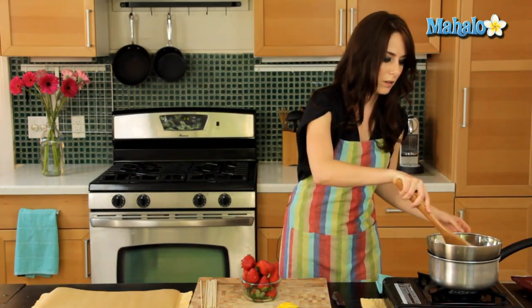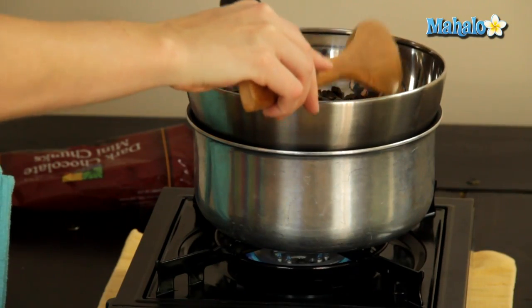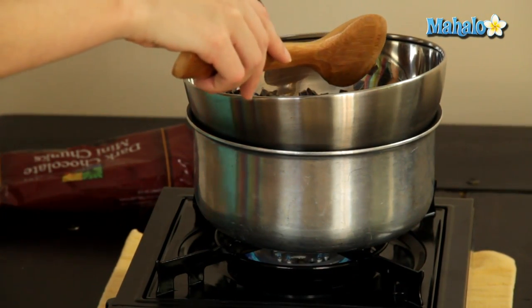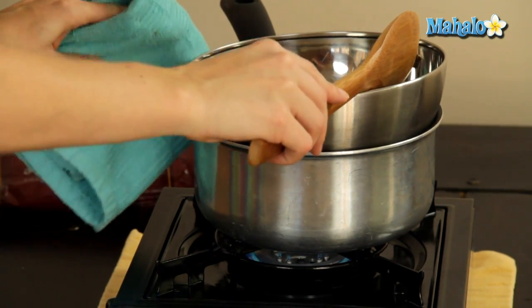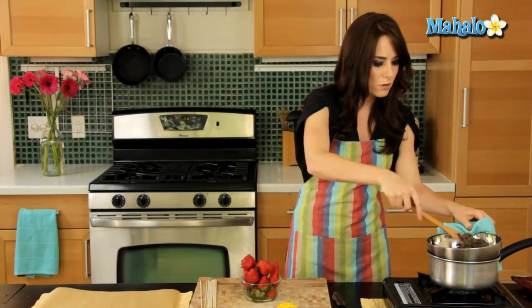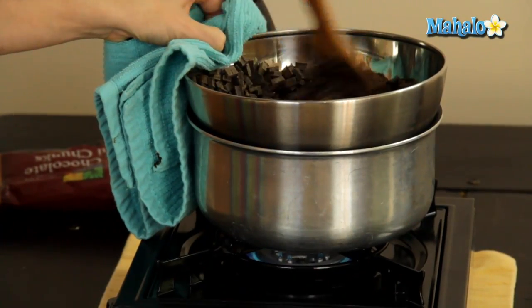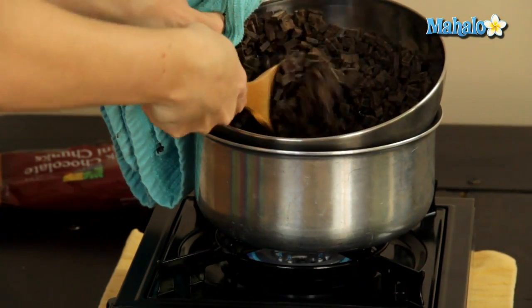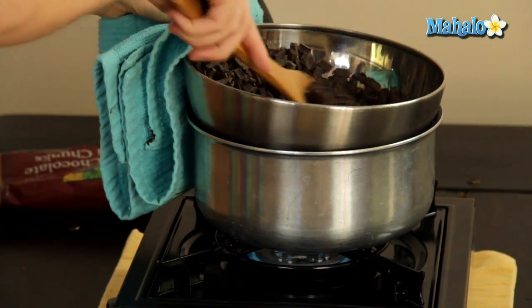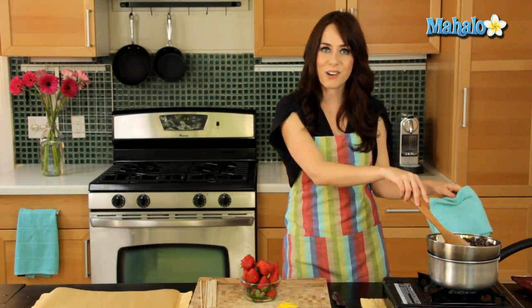It starts to melt immediately. Because this is a metal bowl, it's going to be quite hot and it moves around a bit. Just use a pot holder or a little towel to hold it steady and protect your hand. It just starts to melt immediately, as you can see. We're just going to give this a minute or two, keep an eye on it, keep stirring, and we'll come back when it's all melted.